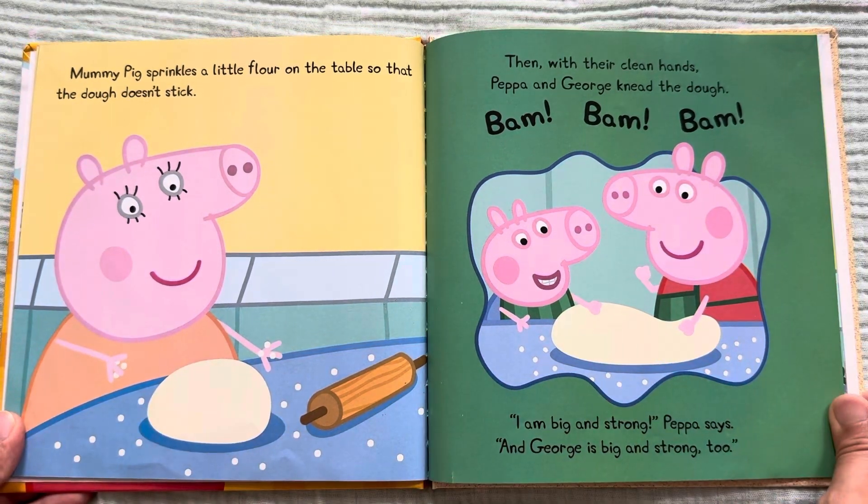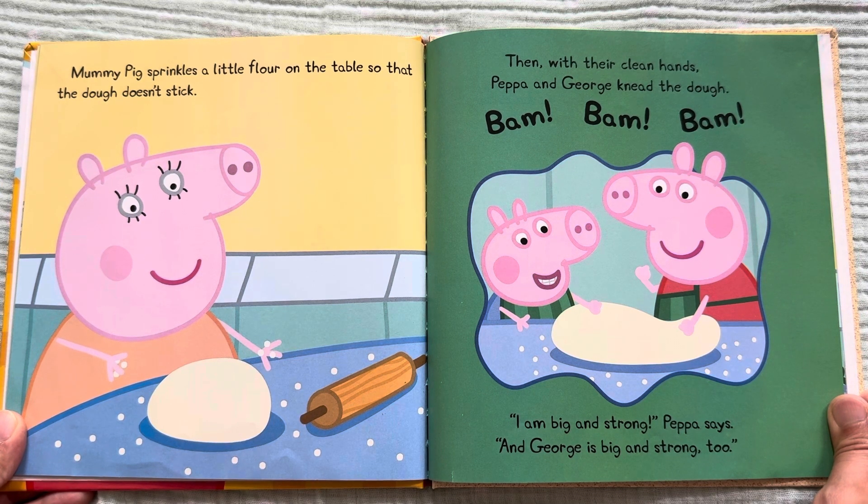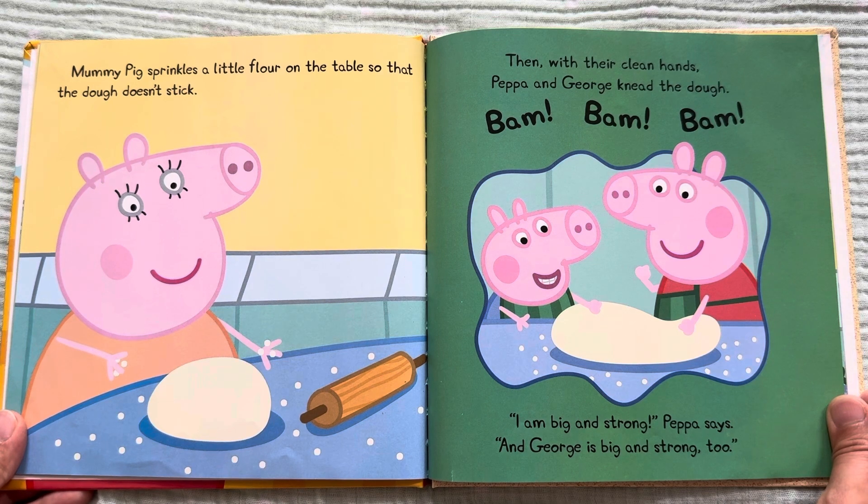Mommy Pig sprinkles a little flour on the table so that the dough doesn't stick. Then with their clean hands, Peppa and George knead the dough. Bam, bam, bam! "I am big and strong," Peppa says. And George is big and strong, too!